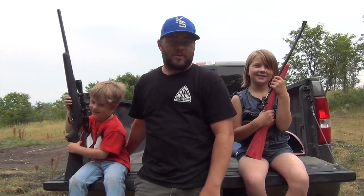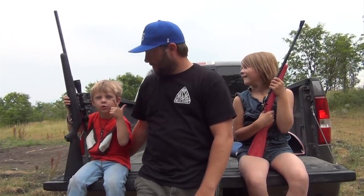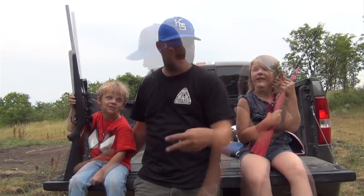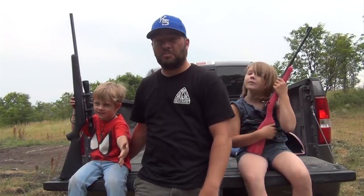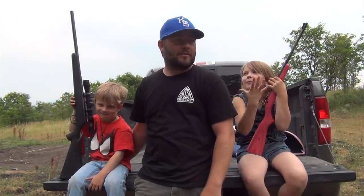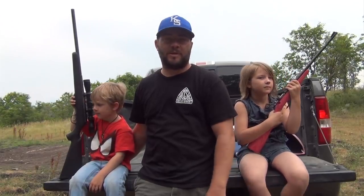Do you guys like shooting today? Yes! We shot some pretty cool stuff, huh? We shot a box, we shot cans — a Dr. Pepper can, and it exploded clear up in the air. I was very impressed. These kids shot very well. This is probably the fourth or fifth time they've been out shooting with me, and they're getting better. They're getting more comfortable with the gun.